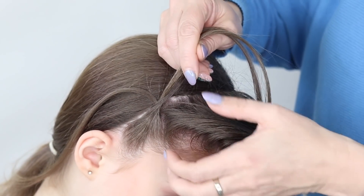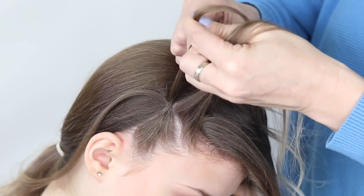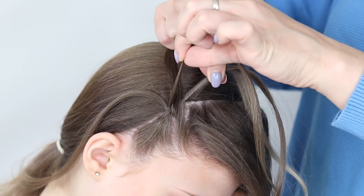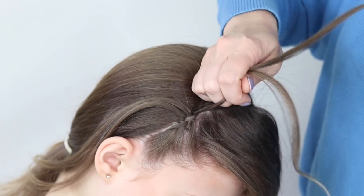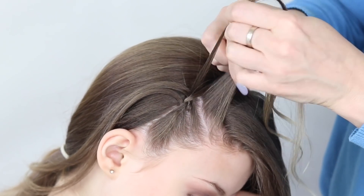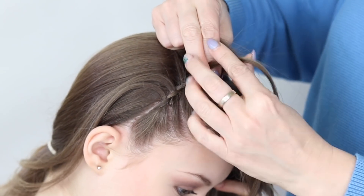So grabbing hold of those two again, you're going to take another small section of hair, smooth it out. It's going to come between your two sections, and then again the bottom one here is going to come to the top, like that. Take another slice of hair — this is creating your headband look. You're going to take it through the centre of these two strands, like so. And the bottom one is going to come up to the top, locking it in.